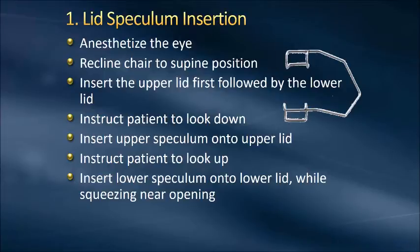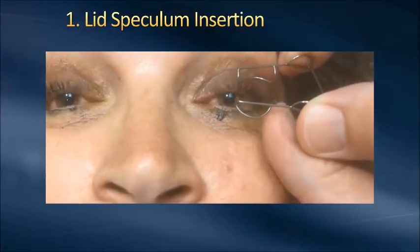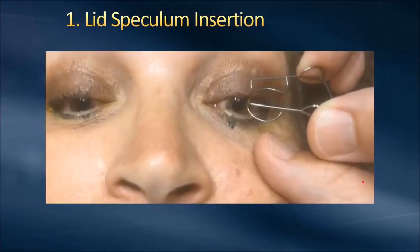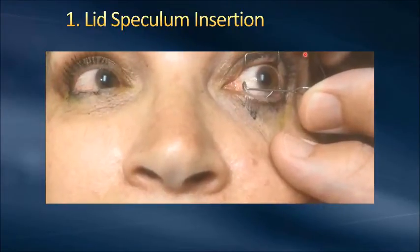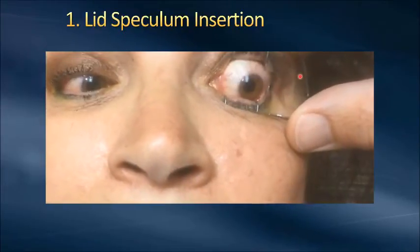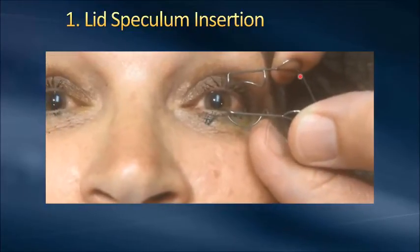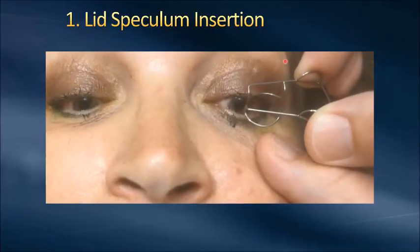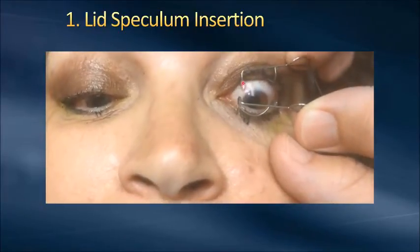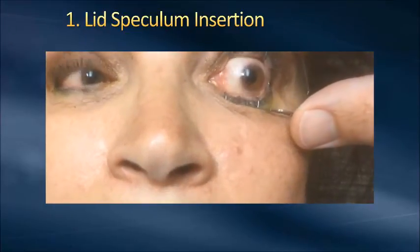You can see that in the video here. This is the speculum that Nick was referring to that has the little wings — you're able to grab great control of that speculum. As the patient looks down, you're going to insert it underneath the upper lid, and as they look up, you'll insert that blade onto their lower lid.